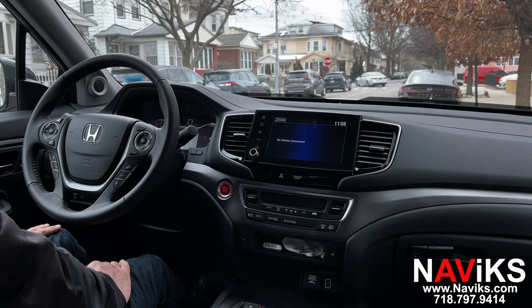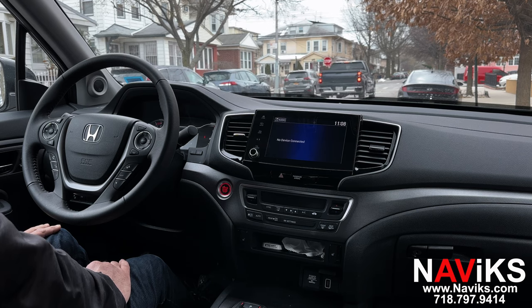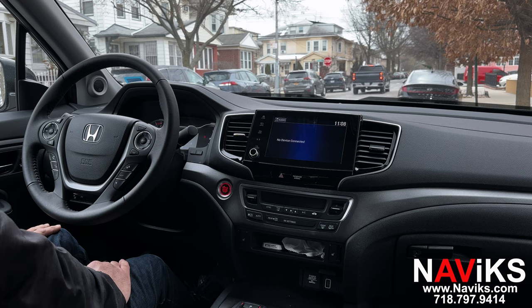Hi, in today's video we're excited to demonstrate the Navix front camera interface for the 2019 and newer Honda Ridgeline. Using this unit, we've added a front camera. You can also set up this front camera to work as a trailer camera, and you can also assign priority to it. I'll explain along the video what all that means. If you have a 2019 or newer Ridgeline and you're looking to have a front view camera, this is the kit for you.